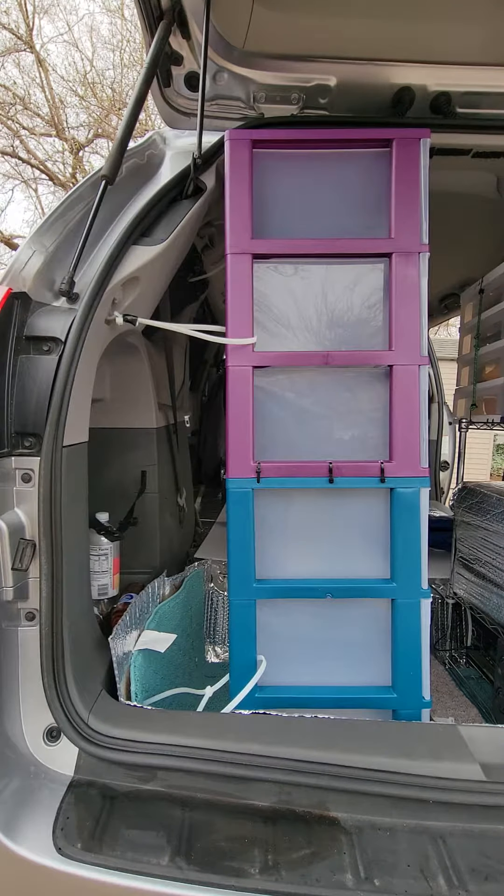Congratulations! You have made it through level five of Jumanji. You have your cabinets installed.